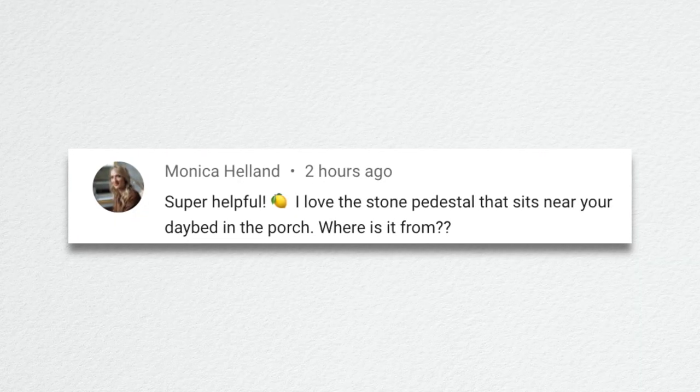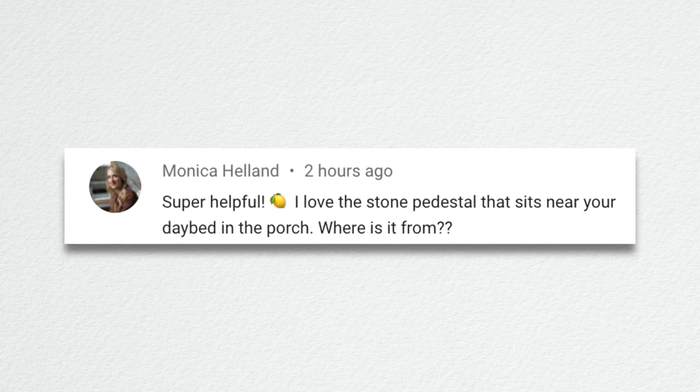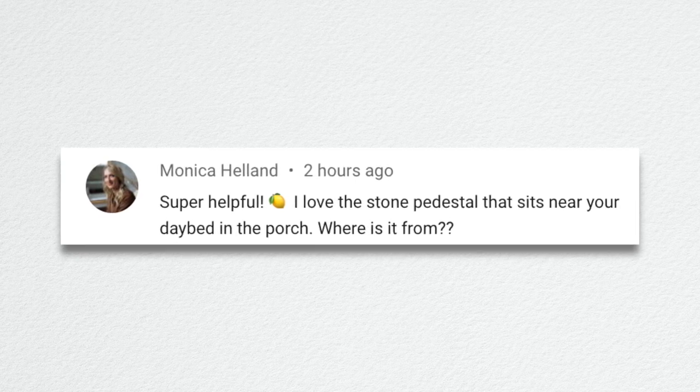The last question is from Monica — she loves the stone pedestal that sits near the daybed on the porch and asked where it's from. It's from Unique Stone, one of the pillars we got in early this spring. I actually got two this size and two the smaller size so I could do a couple of groupings. They're really handy — I use them inside for houseplants and for lamps. They're nice because they're so skinny and you can fit them in little tight areas.